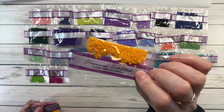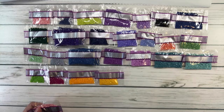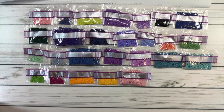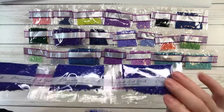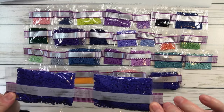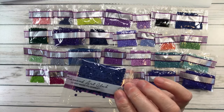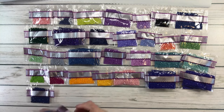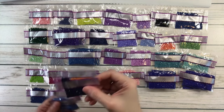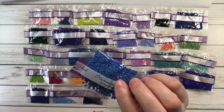741 is tangerine medium; 742 is tangerine light; 778 is antique mauve very light; three bags of 796 is royal blue dark; two bags of 797 is royal blue; 803 is baby blue ultra very dark; 813 is blue light; 823 is navy blue dark; 826 is blue medium.